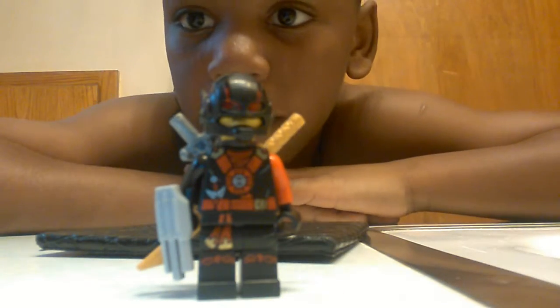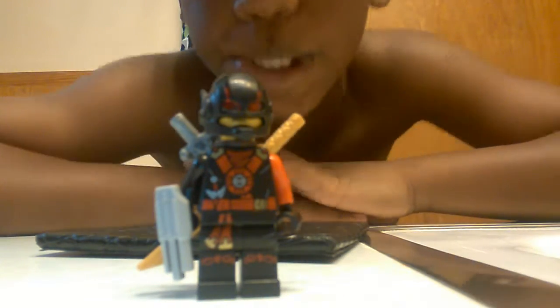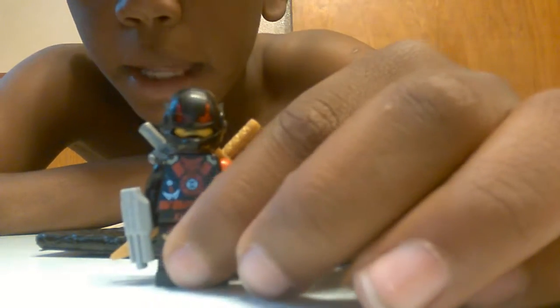Hello guys, this is my custom-made Kai. As you've seen, I added some new details. I put a golden sword in the back, a black piece off of an Ant-Man helmet, and also, if you see, a claw.